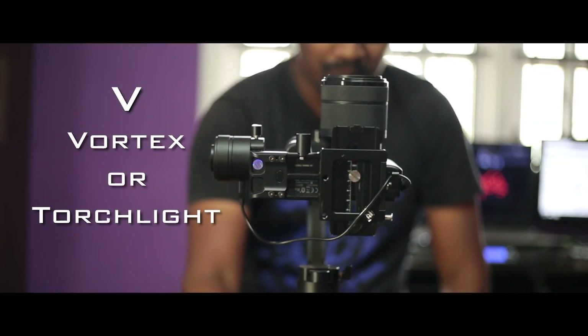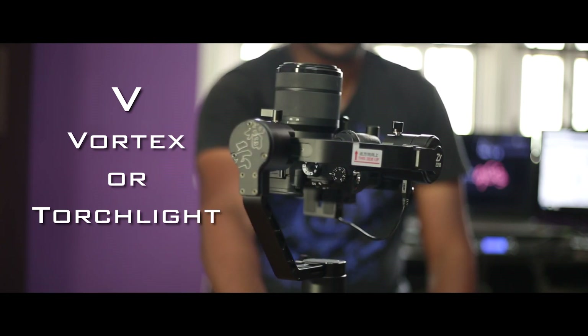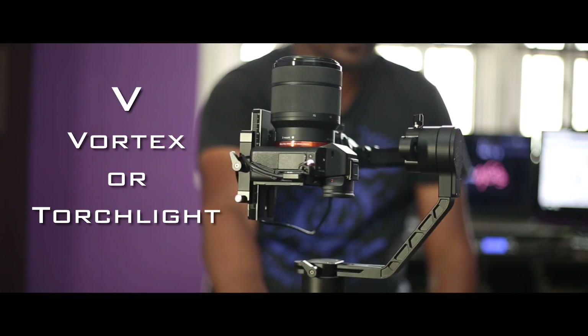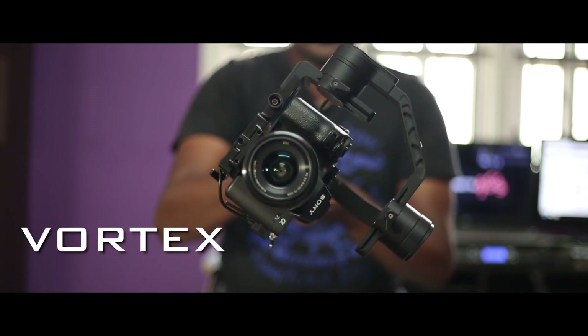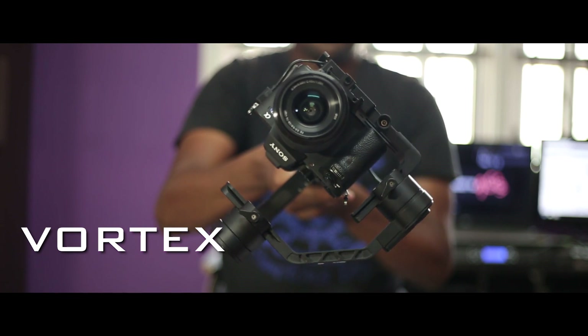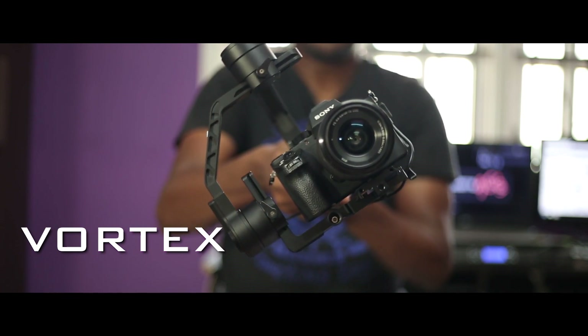DJI Ronin and Zhiyun Crane have one difference in the vortex mode. If you don't have a vortex mode, you can add it through a firmware update. In vortex mode, you can rotate the camera 360 degrees. You will see the full details in the next episode.